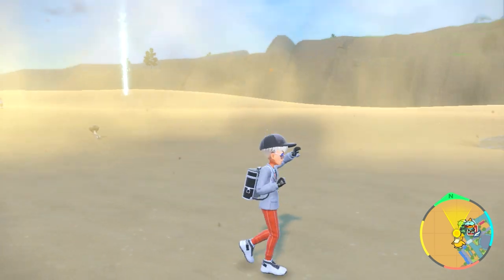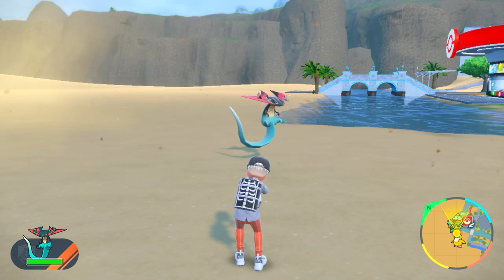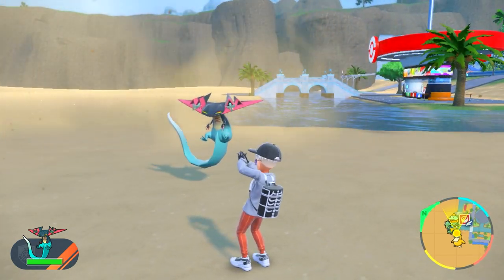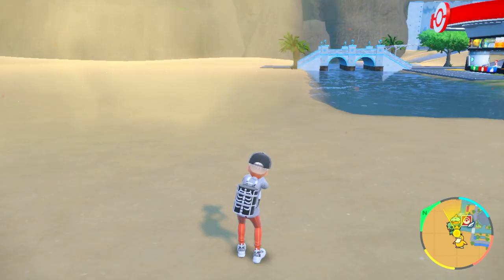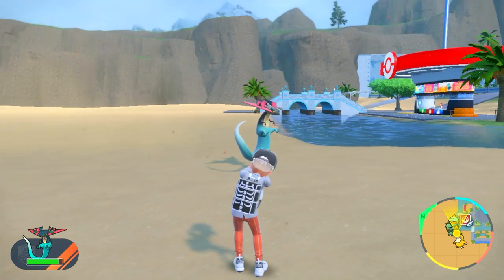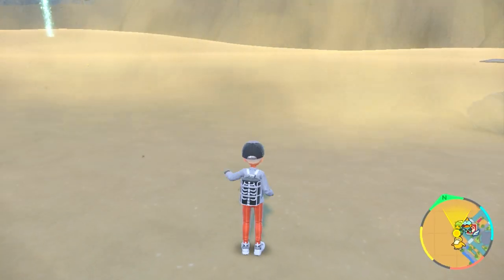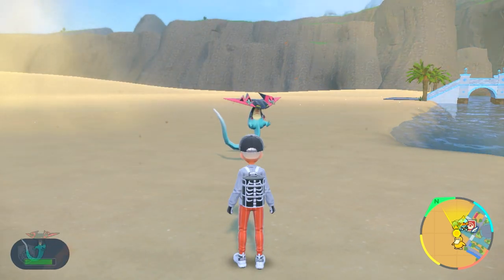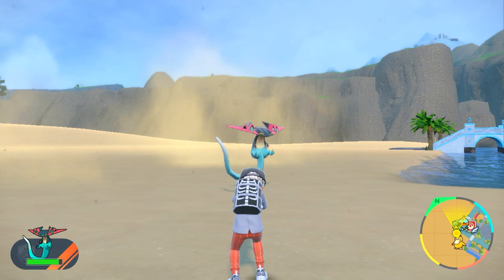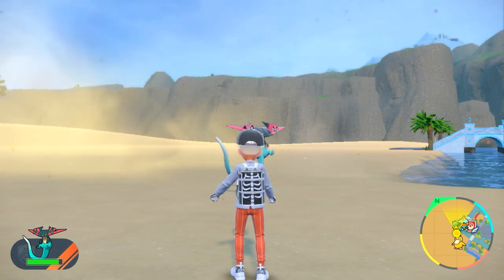Essentially what you need to do is stand very still, check where your Pokemon is facing, and don't move at all — because the moment you move, even one step forward, the Pokemon moves too and goes into mobile mode. Press ZR once, find the perfect angle, get a nice shot where the Pokemon is facing slightly toward you at an angle, then open your trainer icon and take the photo as quickly as possible before it starts moving.